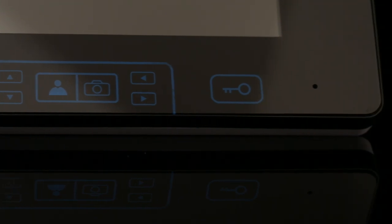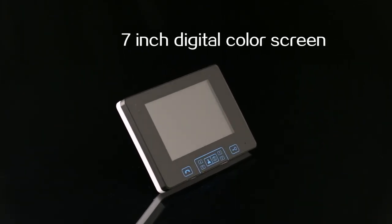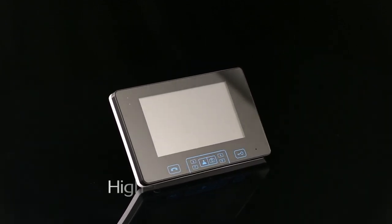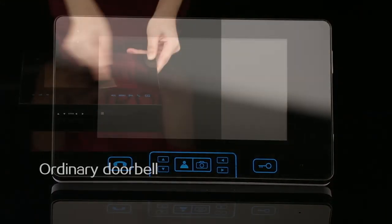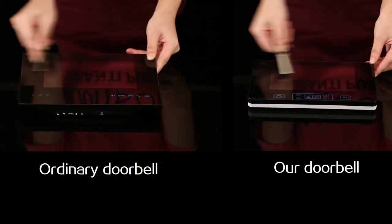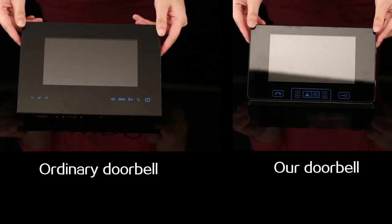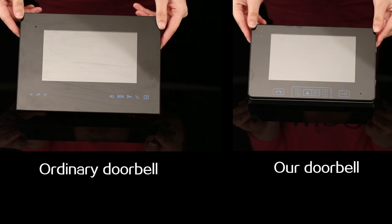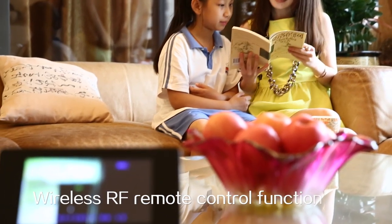This product adopts the most popular touch key, highly sensitive and technologically advanced, greatly prolonging the lifespan of the press button. The indoor unit features an HD 7-inch digital color screen with high-strength tempered glass, making it high-end and luxurious.